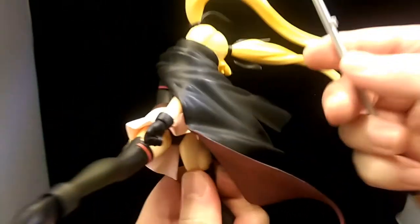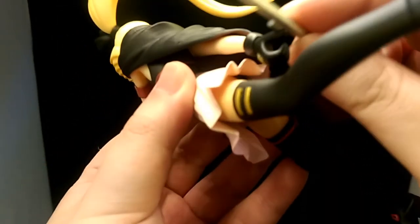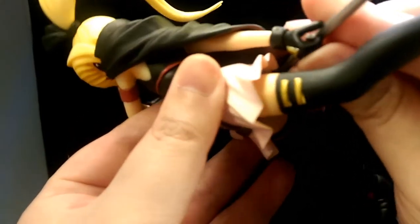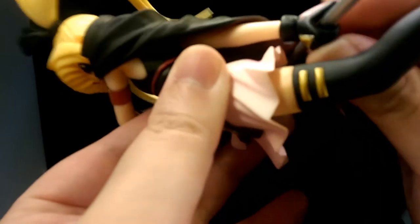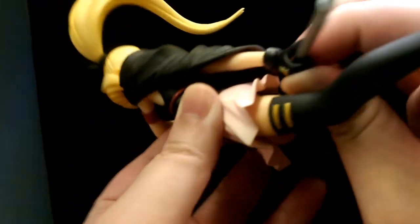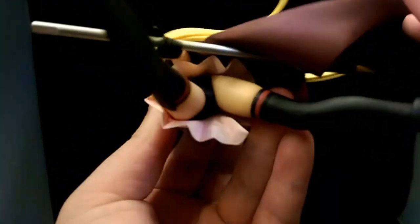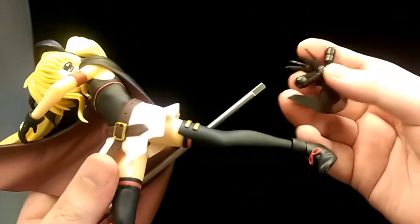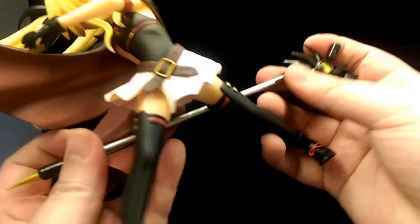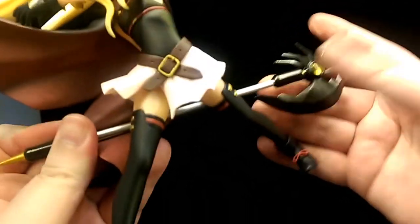For the weapon, there's a little hole in her hand and a little peg on the weapon itself, so you just line that up and slot it in. It can be a bit tough since the hand is quite solid, but once you push it in, it won't move about. Then you add the axe part of the weapon — there's also a shape you have to line up, and then gently push it in.